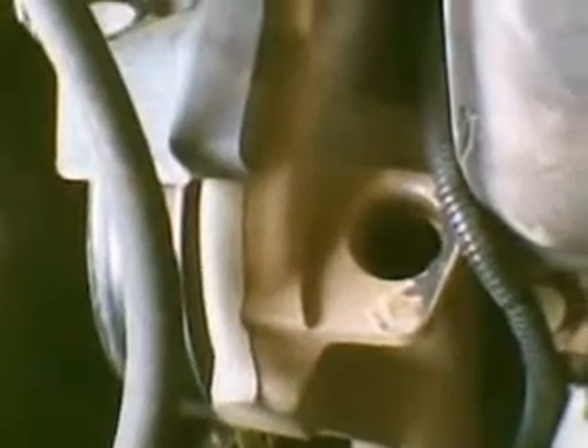I'm working on my Malibu 3.1 liter engine with the common intake manifold gasket leak. I've removed the plenum and the air cleaner, but left the air cleaner hose attached - it was easier to just disconnect the hose clamp and slide it off. Now we can see the intake manifold with debris the rats have brought in over the years.